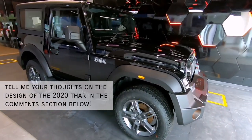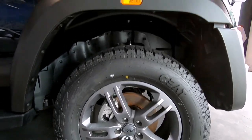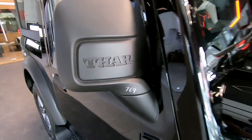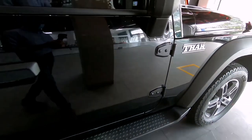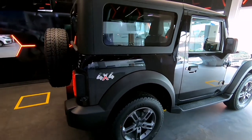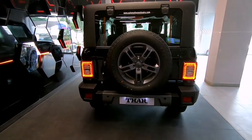Talking about the side profile, we have these massive wheel arches filled out really well by the equally massive 255/65 section R18 rubber, and these wheels also have the Thar badge in them. This car really has a lot of badges — on the side, front bumper, mirrors, wheels, and even on the seats. Mahindra are really very proud of the Thar. We also have exposed door hinges akin to the older Thar, and the side profile is really boxy and robust, giving this car a don't-mess-with-me attitude. The 4x4 badging on the back is again similar to the old Thar, and it's lovely how Mahindra have added these classic details.